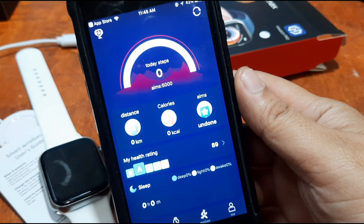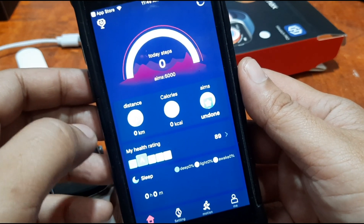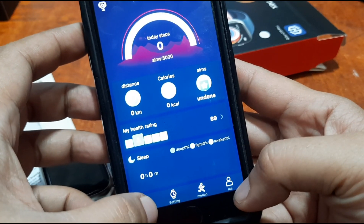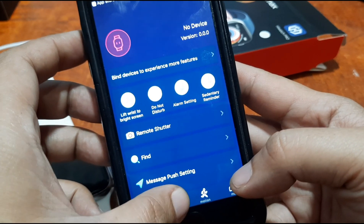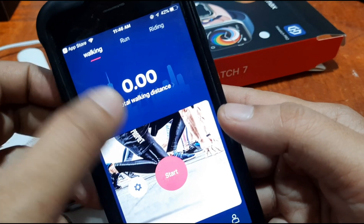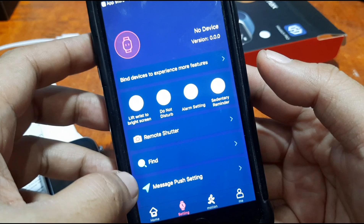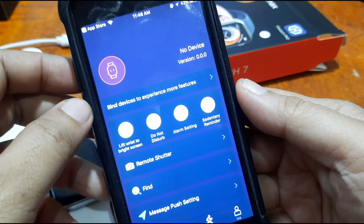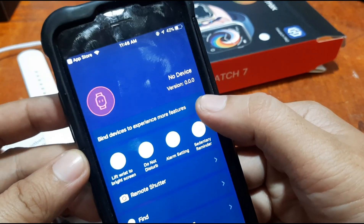We now have the app UI. We can see today's steps — this is the daily activity monitoring section. On the bottom we have motion, profile, and settings, similar to the Android platform. Under sports it seems to support connected GPS. Going back to settings, we have remote shutter, find device, and message push settings. Currently no device is connected, so let's add our device.